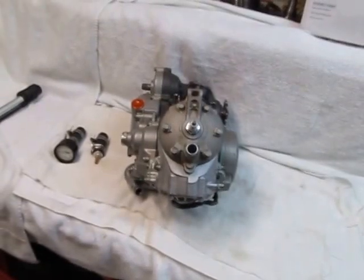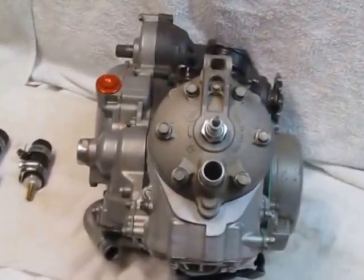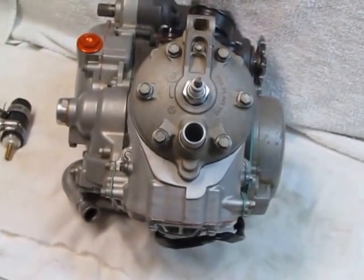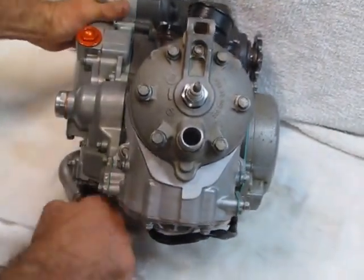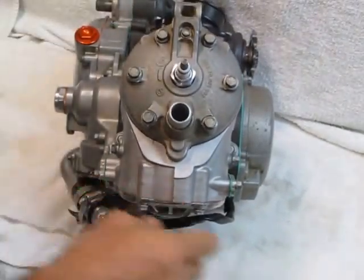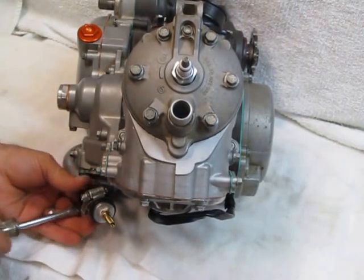You can make a pretty good case for not conducting this test because all the seals are new, all the o-rings are new, all the gaskets are new. But it's so easy to do and it just gives me a little bit more confidence before I box it up and ship it off that all is good.